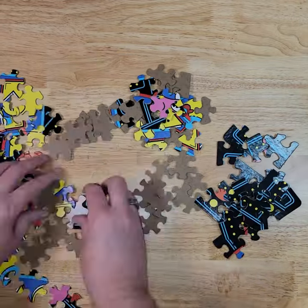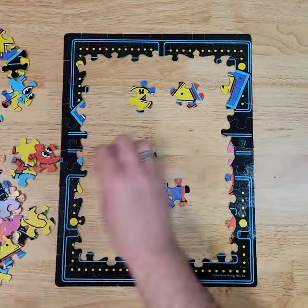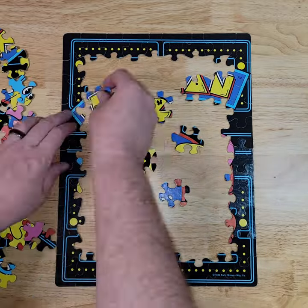I don't know if it's just me or everybody, but I always like to sort out all the edge pieces and get those together first. Now I've got that border done, time to fill in the middle, and it's a pretty simple puzzle.